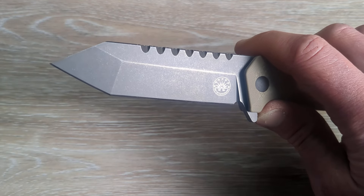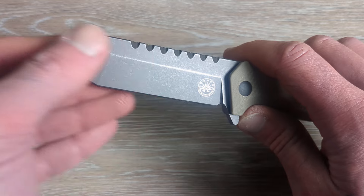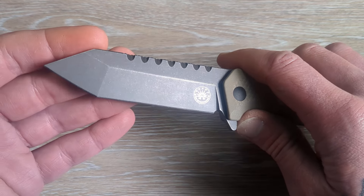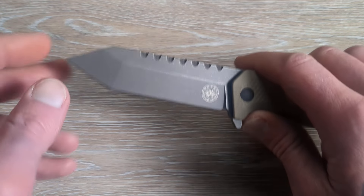The finish has held up very well. Not only is it a gray DLC coating, but they tumble or stonewash this as well, which gives it just a fantastic overall look and it takes use very, very well.